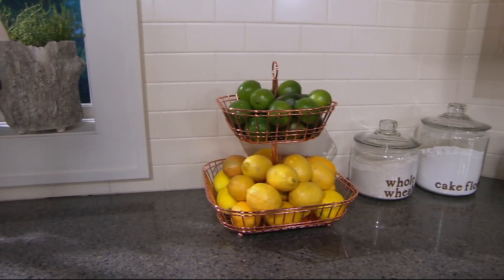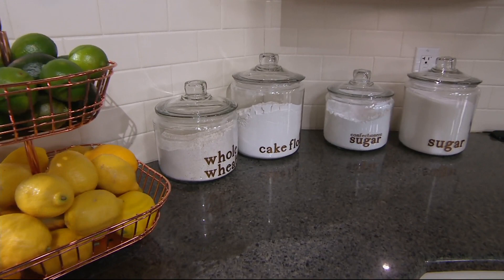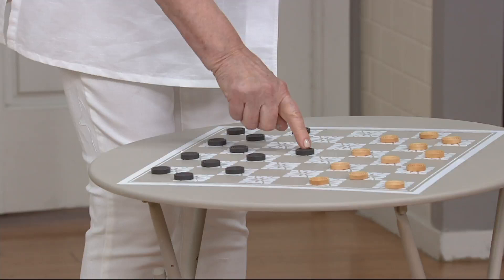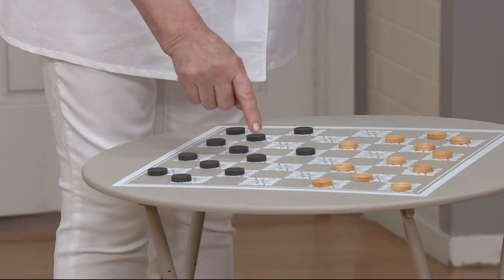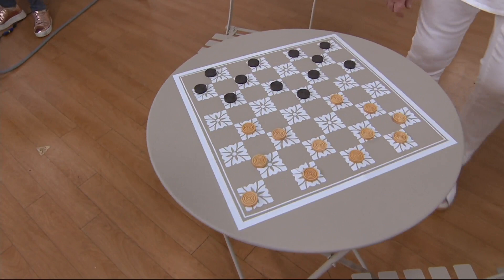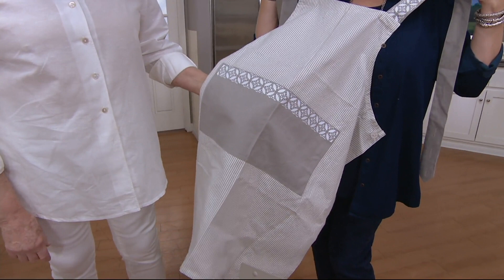Can we show things over here? We made a table that also doubles as a checkerboard — it is so charming. And look at this apron — that is iron-on, right on that beautiful apron. On the straps too. I love this pattern — it's really pretty.